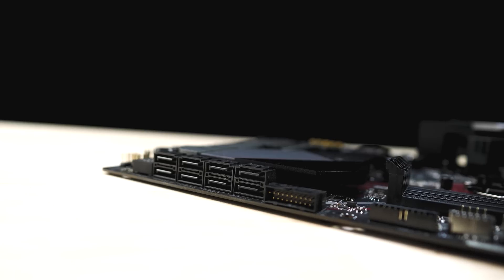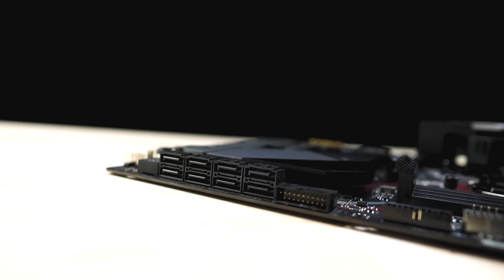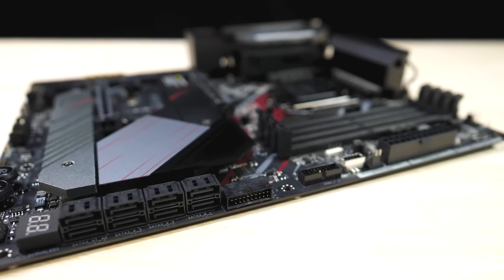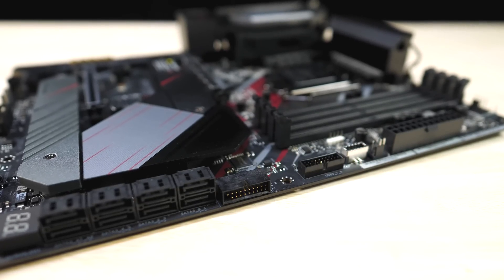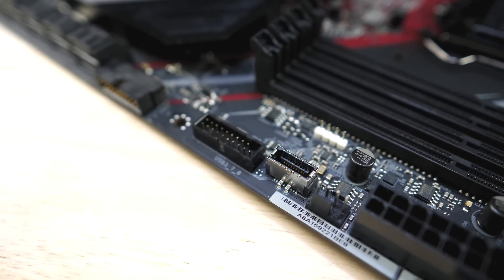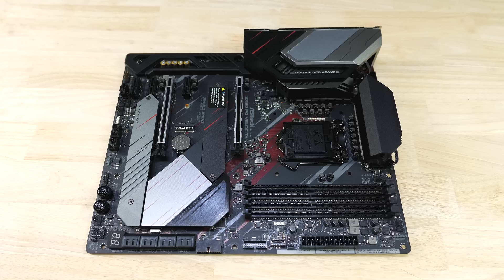Moving to the right of the board, we find six Intel SATA ports supporting RAID 0, 1, 5, and 10, plus two more SATA ports running off an ASMedia ASM1061 controller. Two internal USB 3.2 Gen 1 headers running off an ASMedia ASM1074 hub provide four Type-A front USB ports, while a USB 3.2 Gen 1 header running off the Z490 chipset supports the front Type-C port. Seven fan headers are dotted around the board, all supporting the water pump feature.